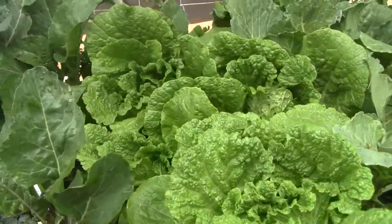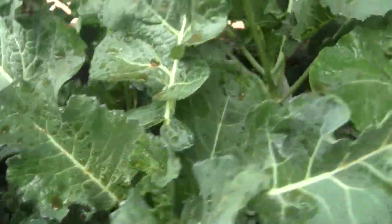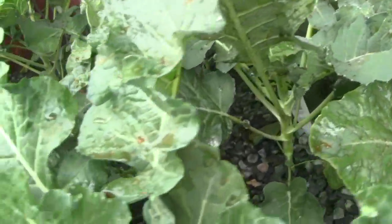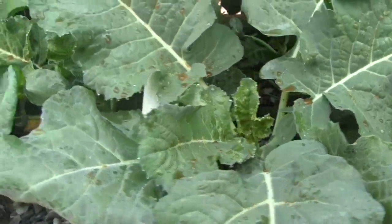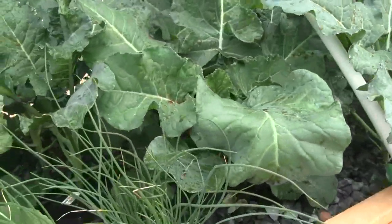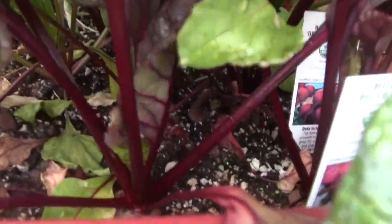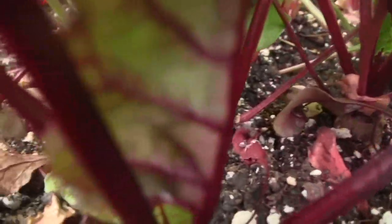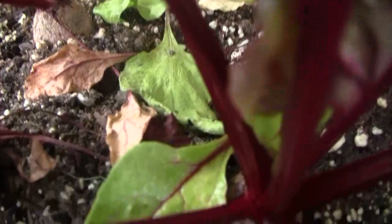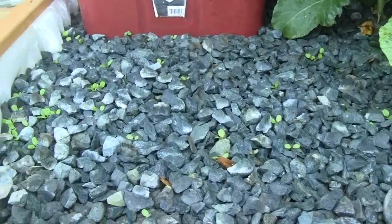The napa cabbage is doing great. The broccoli is growing tall — I don't see any broccoli florets forming yet, but the plants are certainly up there and big. The beets are doing great, and when I look inside I can see around, and there are some about 1 inch diameter beets forming.